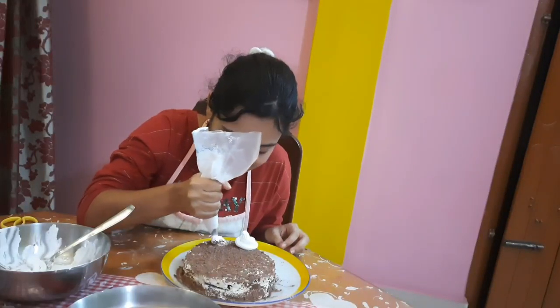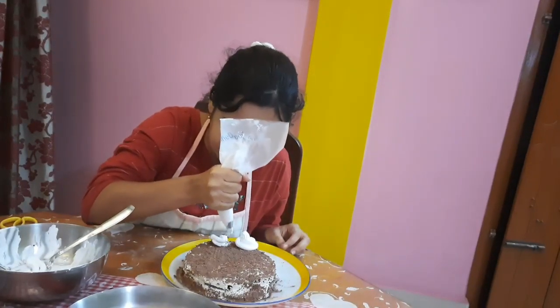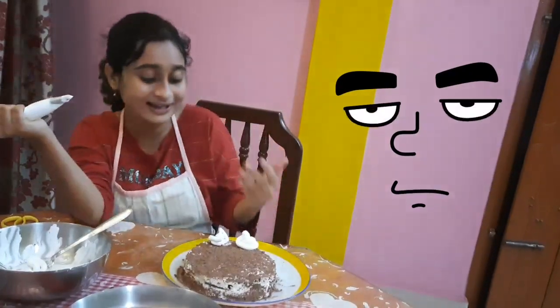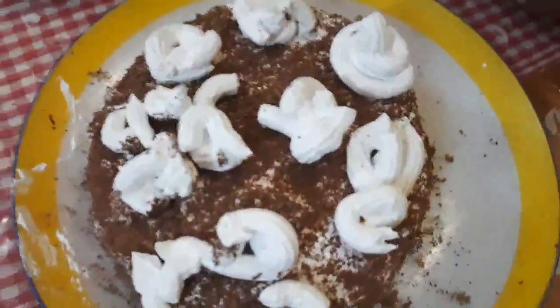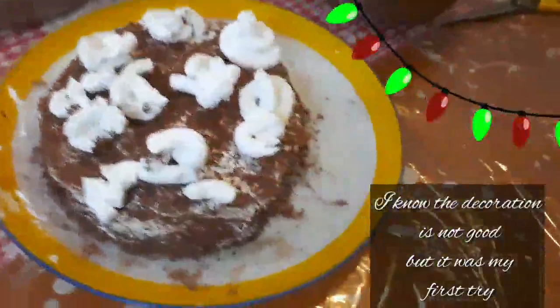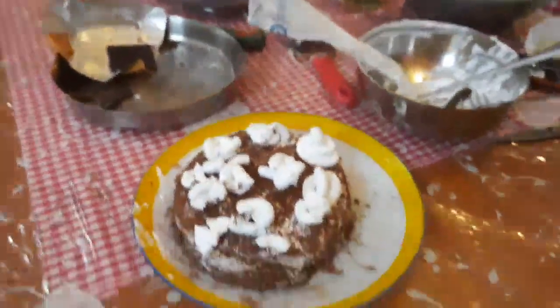I need some practice! Look at the cake — I know the designs are not at all good, this is my first try. Look at the mess, but this is the cake. Finally, my Christmas black forest cake without an oven and a hand blender is done — I'm happy with my very first result!